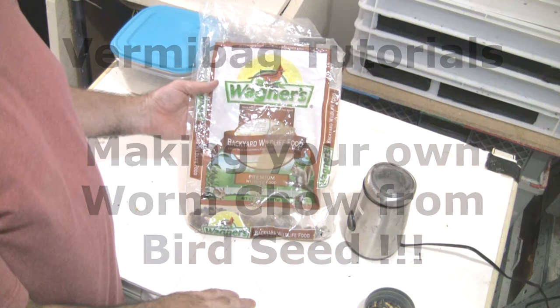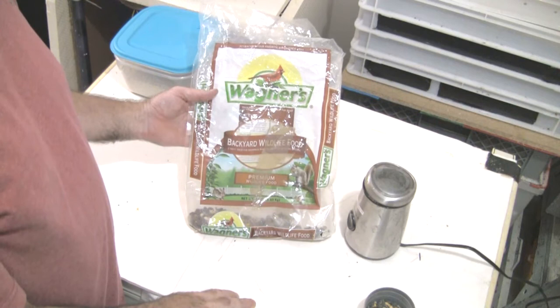Hey folks, Burmy Bag Tutorials. Today I want to do a quick video and show you how I make worm chow.